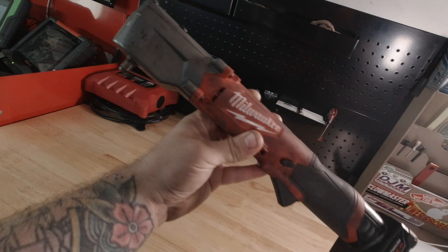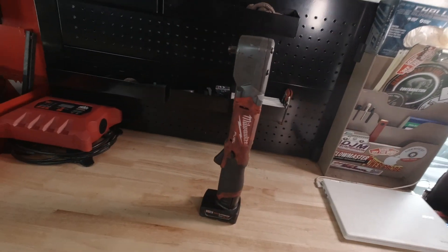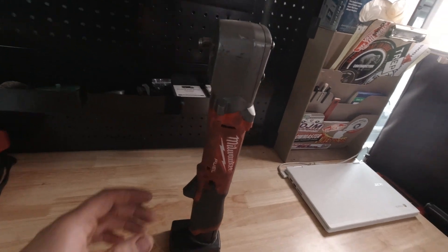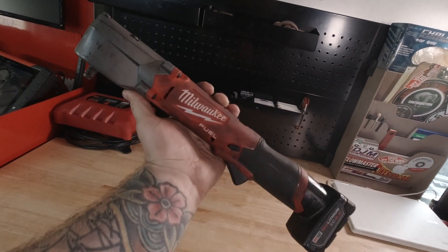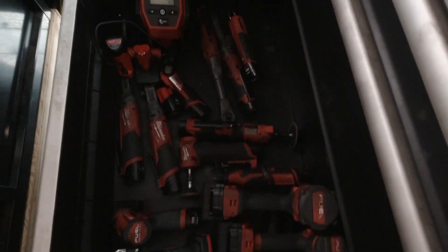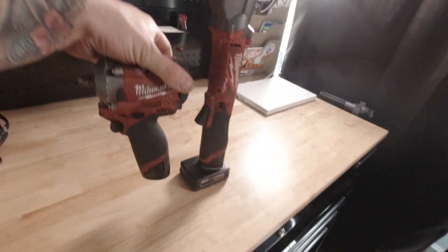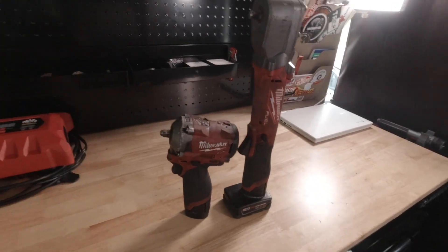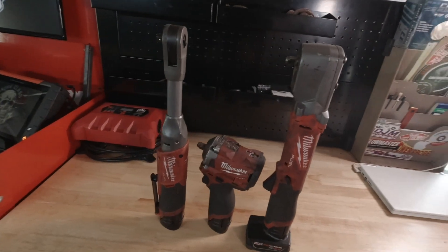Here is the right angle impact. Now this is not a ratchet — I know there was some confusion when they first announced this — but this is an impact wrench. All the Milwaukee goodness, basically in a right angle version. It is not a ratchet.